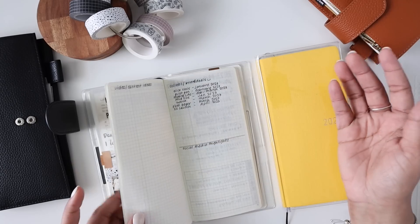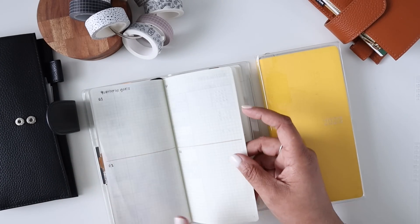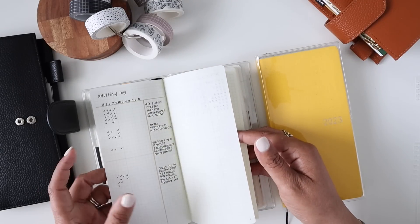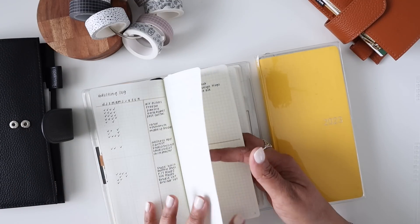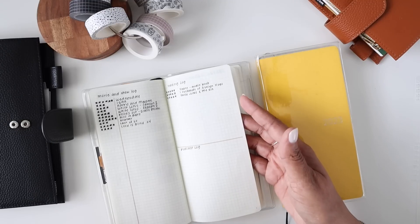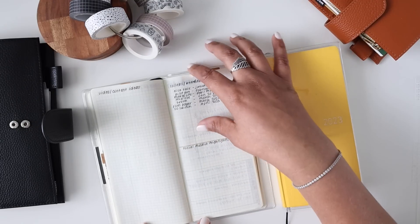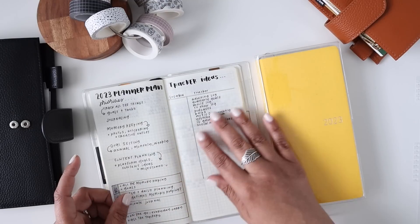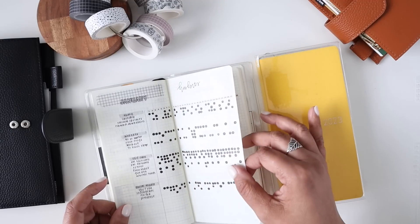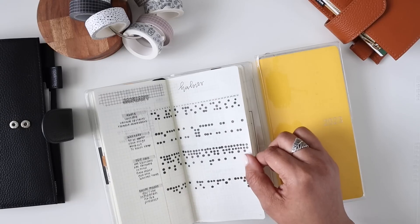I literally have both of these set up the same way. I've got an area for my goals - even though I do all my goal setting in Moxie Life, I like to have the high-level overview with me at all times. I also have things like an adulting log - I think I got that idea from Lindsey Scribble, she's incredible - a movie log, a reading log, any new podcasts I've listened to, video ideas, people I've collabed with, social media highlights, a planner plan, and habits.